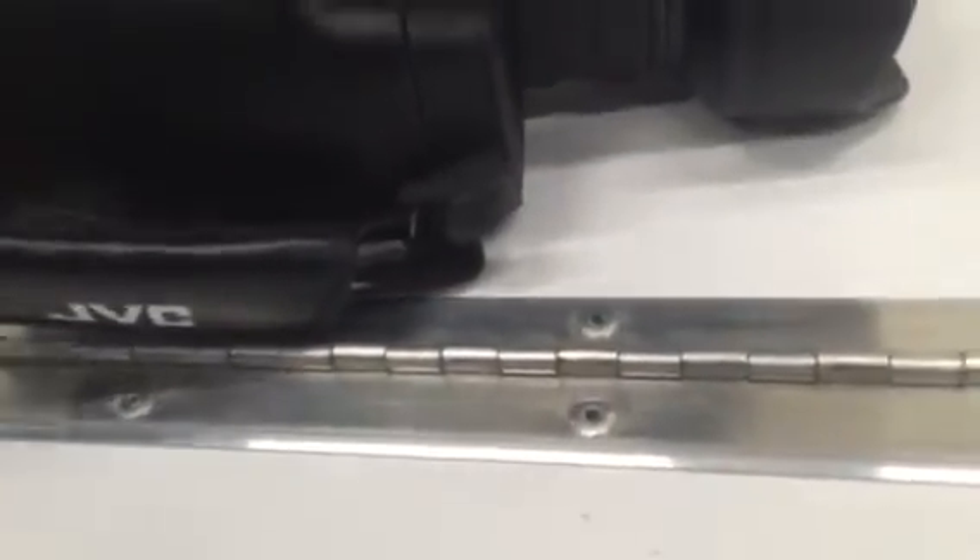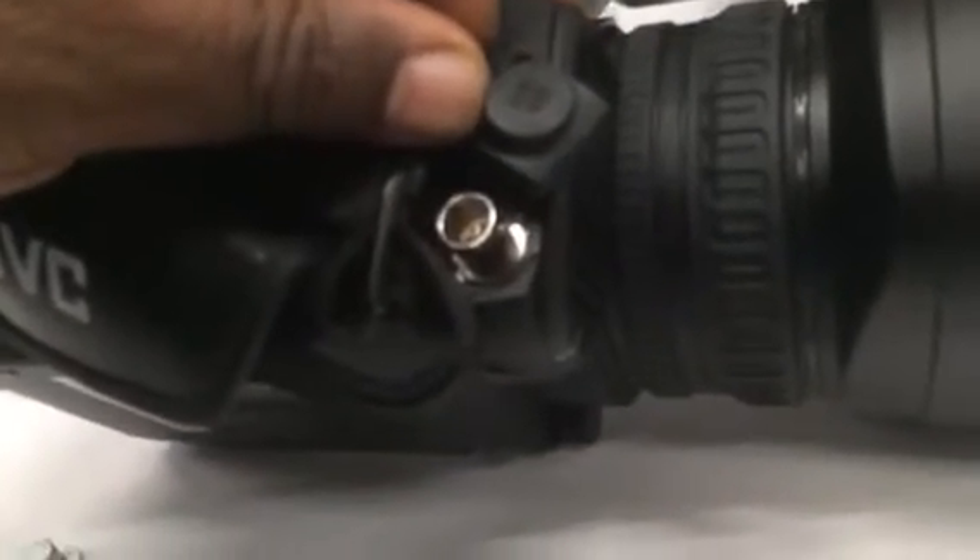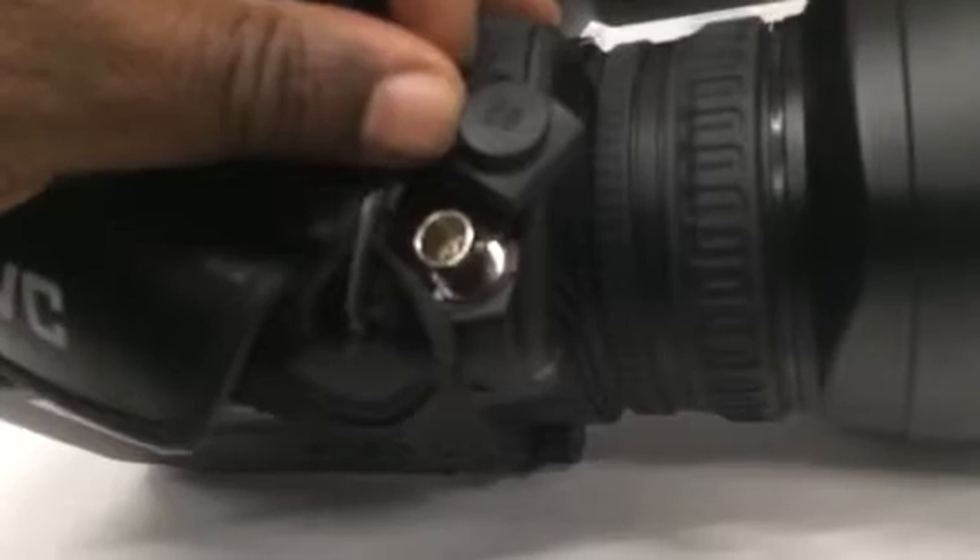The SDI connector is right here in the grip. Once this little rubber cover is on, you really don't notice it's there. It's a full-size SDI connector — plus and bonus for that. No adapters needed.